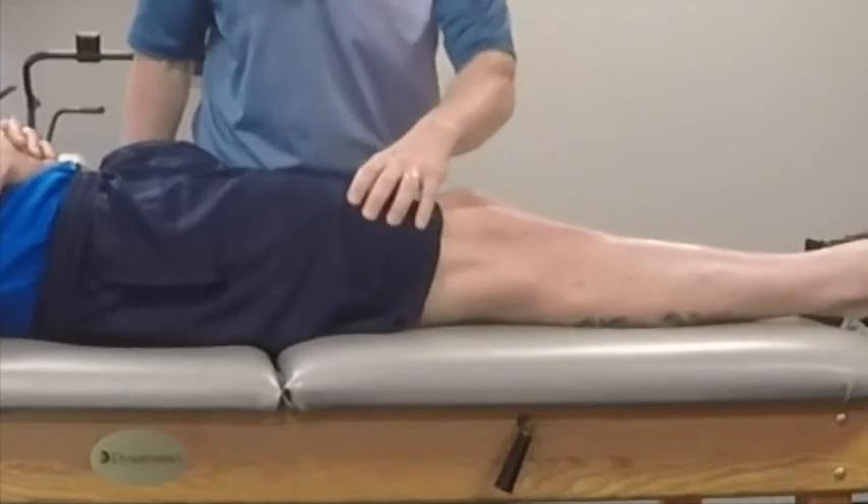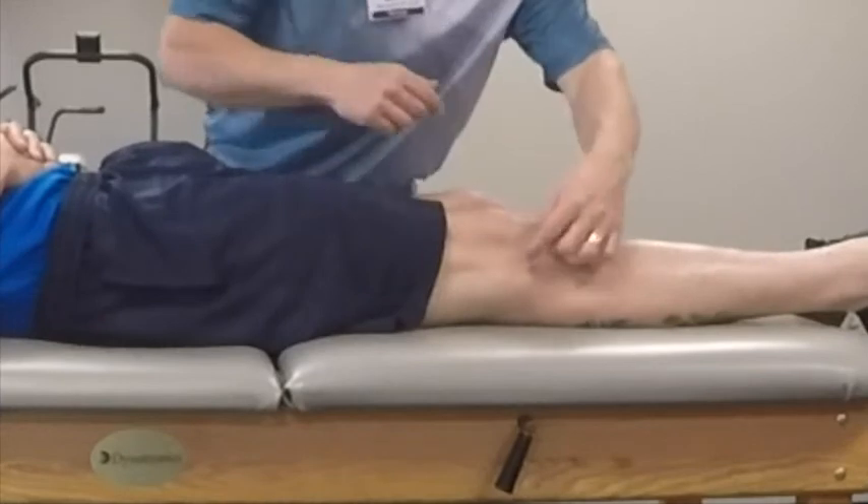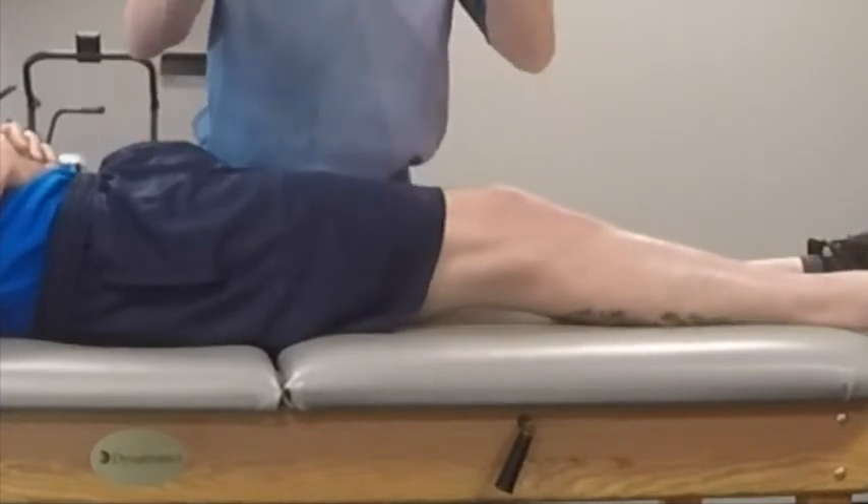He's going to contract that muscle — it's getting really tight on the top of the thigh. You can tell his knee is getting closer to the table, so it's actually straightening out the knee.